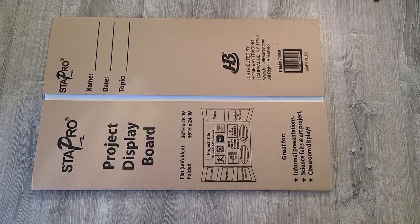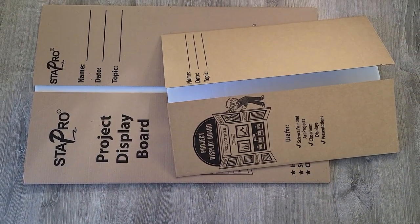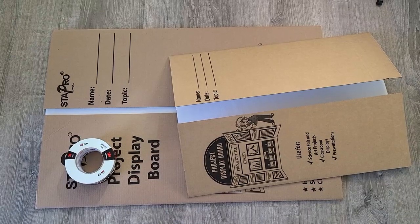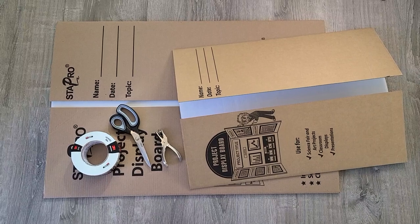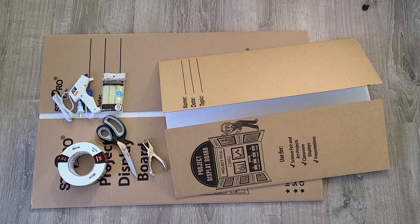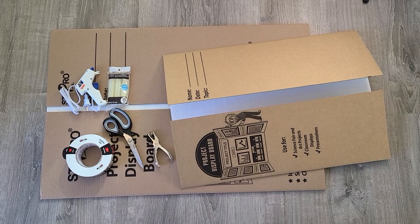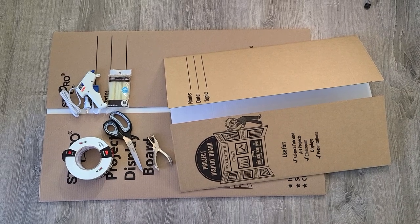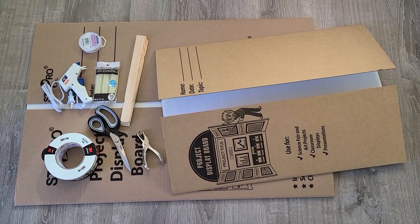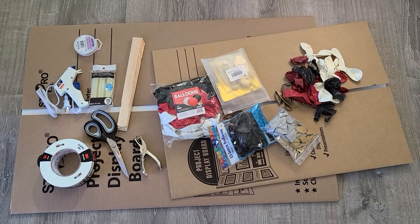Here are the supplies that you'll need: a large poster board and a small poster board. You'll need duct tape, scissors, and a hole puncher. Don't forget that you will need a low temperature glue gun — low temperature, not high. Don't forget your glue sticks. You'll also need any type of ribbon or ties, and some paint stirrers to reinforce your board.